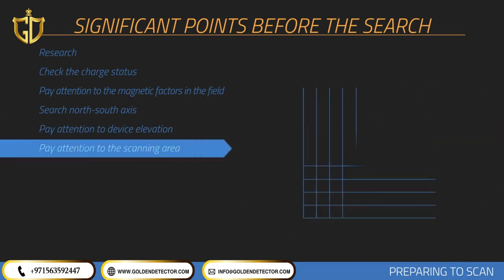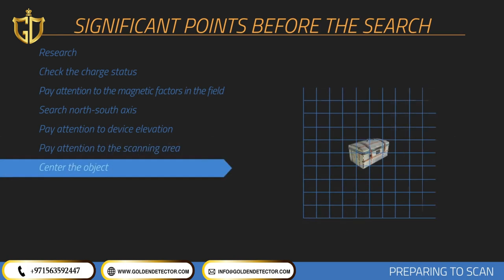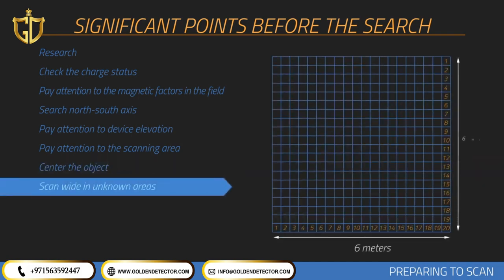At least 10 signal pulses and 10 search rows — in other words a 3-meter by 3-meter area — is recommended for measurement size. The point you doubt in the measurement area should remain in the center. If metal or cavity data is placed on the sides in the collected graphics, the measurement should be repeated by centering this data. Wide measurements should be collected when searching an unknown area, for example with 20 signals and 20 rows.